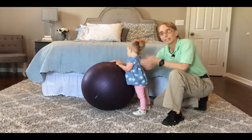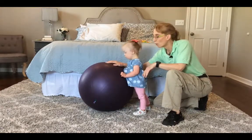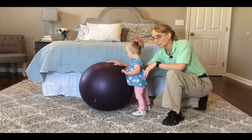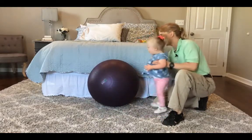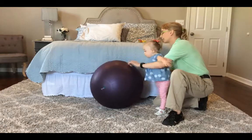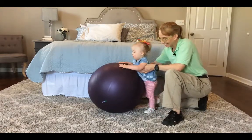I have her standing with a ball. A ball is a nice place to work on weight shift by having her hold on to the ball, and I can rock the ball back and forth. I can also have her stand at it and I can move the ball.